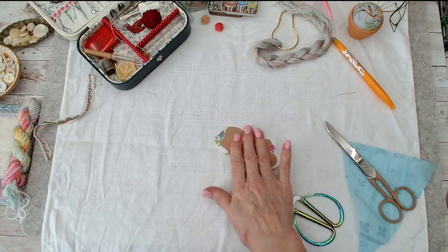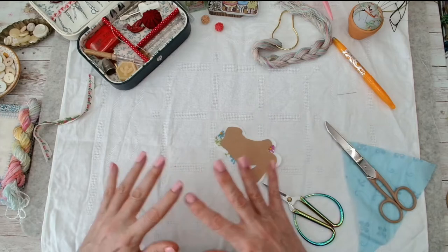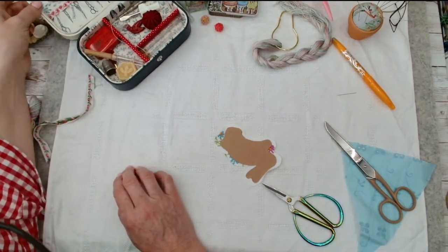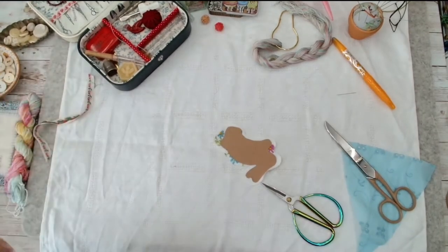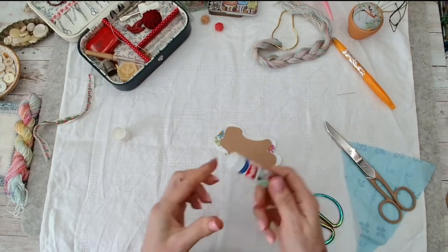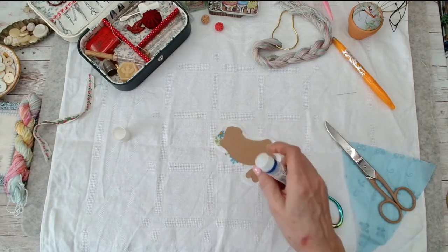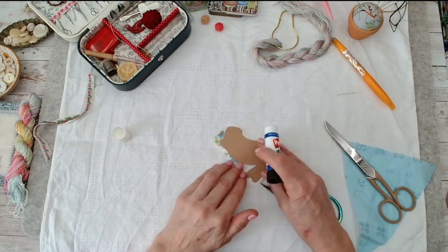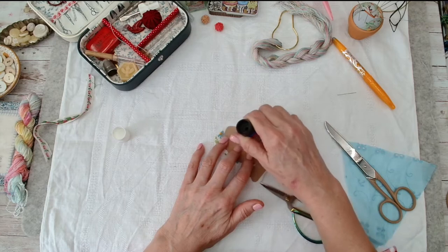I'm going to use a glue stick - I put it down somewhere. If you could see my desk, it's an absolute tip this morning! You can have those fancy fabric pen things from wherever, and I have got them, but I tend to use a glue stick - it's cheaper.